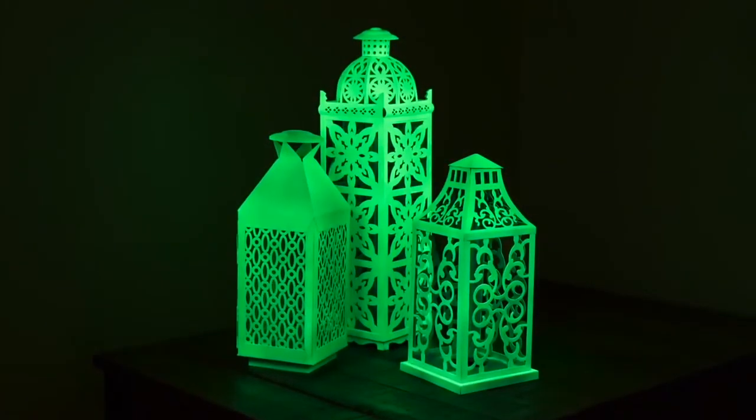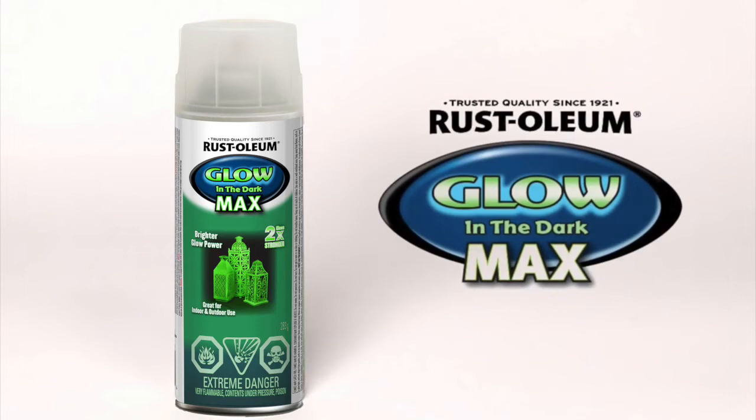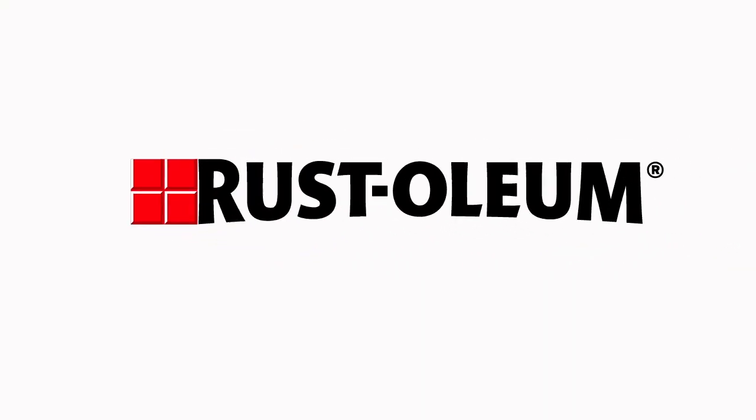Now you can create projects that truly shine, even after the lights go out. Thank you for choosing Rustoleum. For nearly 100 years, we've been giving people the power to change.